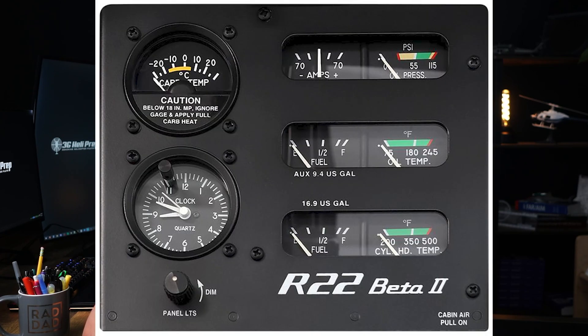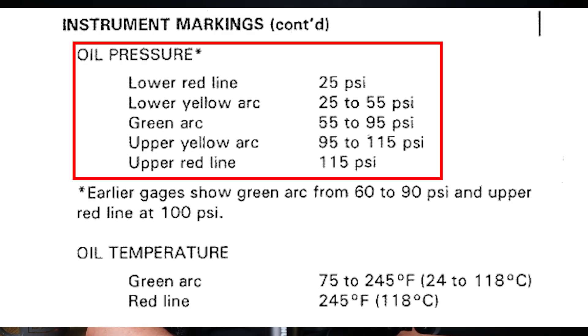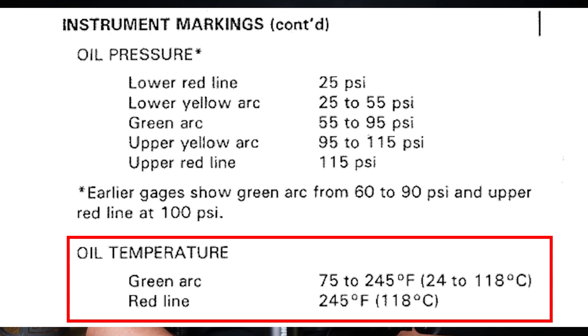We also have some gauges inside of the cockpit. These instruments allow the pilot to monitor the oil pressure and oil temperature during flight. Maintaining proper oil pressure and temperature is crucial for safe engine operation. There is also an oil pressure relief valve, which regulates oil pressure by allowing excess oil to return to the sump if the pressure gets too high, ensuring consistent oil pressure throughout the system.